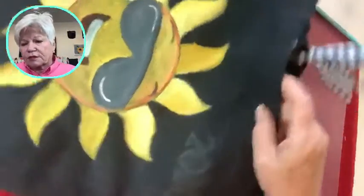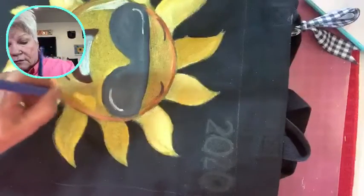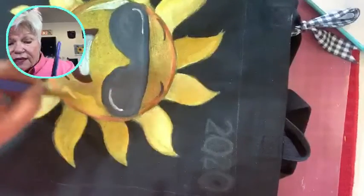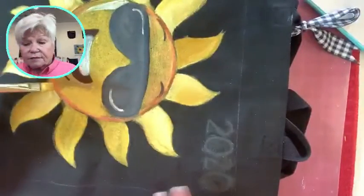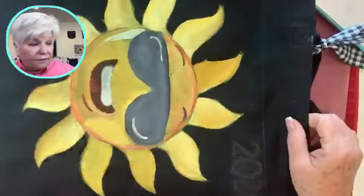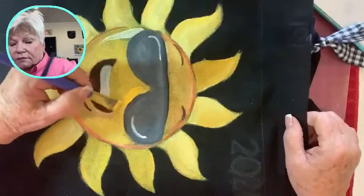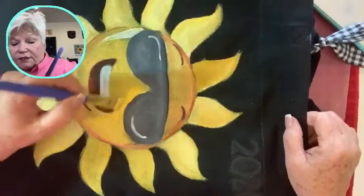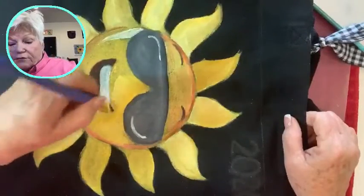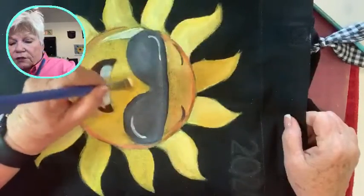I'm going to color this in here too — I think it'll look a lot better. Let me pull this so you can see it a little better. It really does look better if you go back over that canvas after it's had a couple of coats on it.